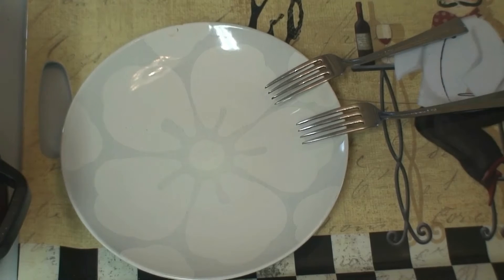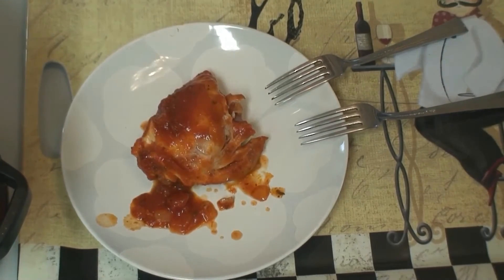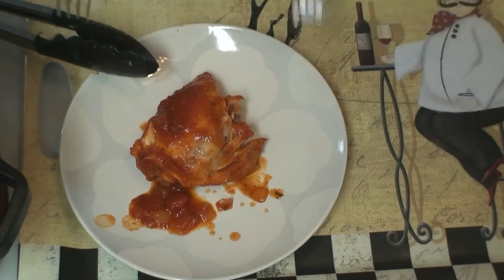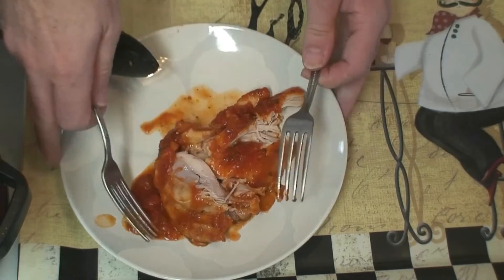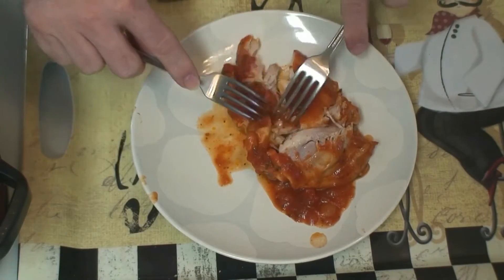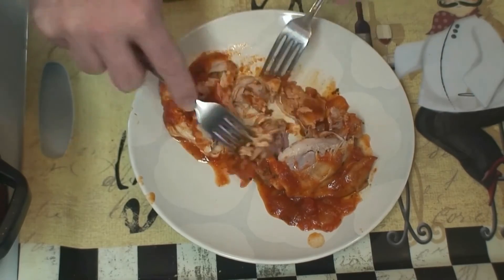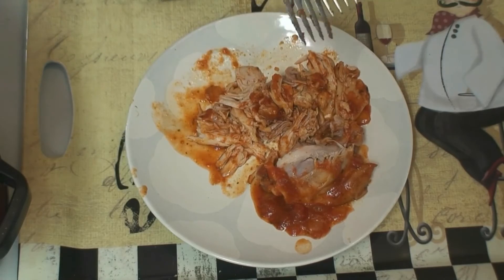We're going to find a piece of chicken, pick it up, and stick it on the plate. This will fall apart in pieces real quick — it's so tender. Look at that, see how fast it just breaks up? We just separate it. Real simple. Let me finish this up and then we'll get back to the other part.